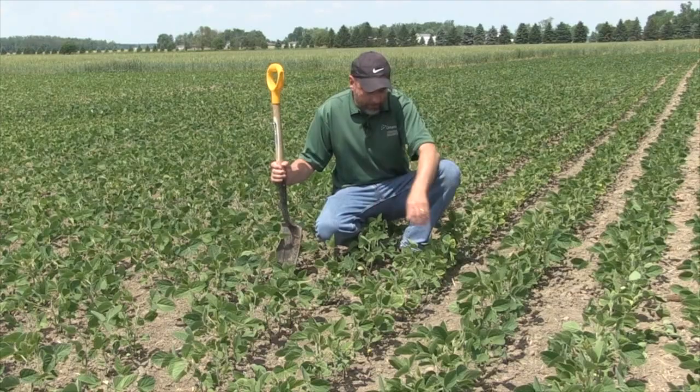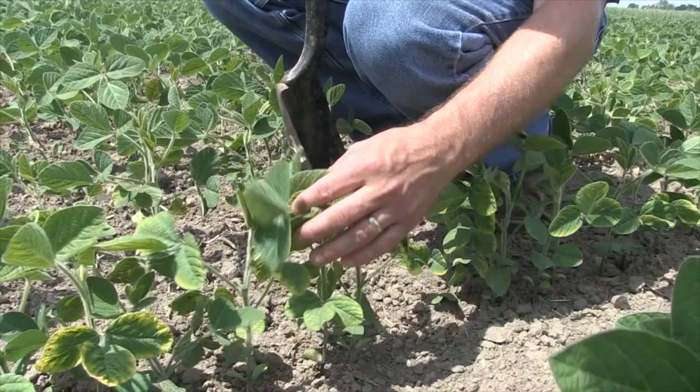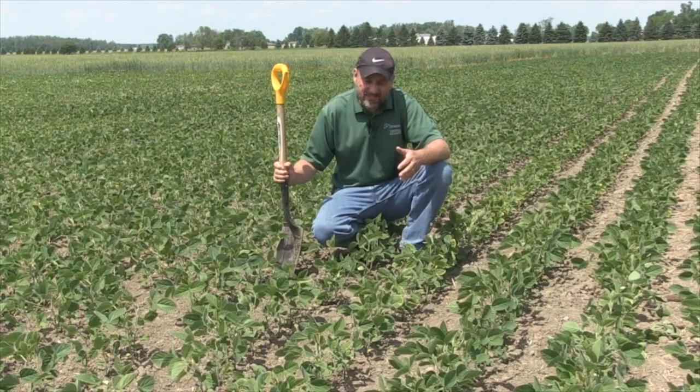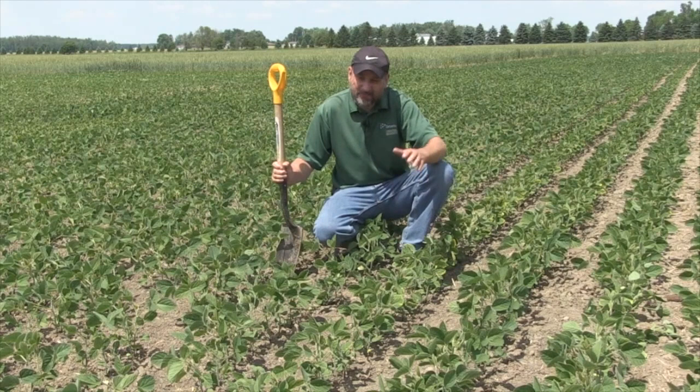Some of the issues we're starting to see at this time of year: these plants here show potassium deficiency. You can see that around the edge of the leaf there's yellowing, chlorosis, and more so at the bottom of the leaves. And of course, as soon as you see potassium deficiency you wonder, can I do something about it today? It's pretty tough to get that macronutrient in through the leaves, but sometimes if it rains, if the problem is bad enough, we still will recommend putting on some dry product.